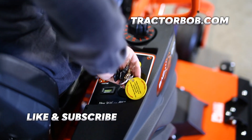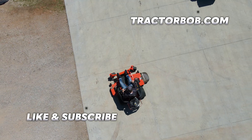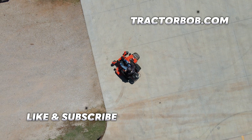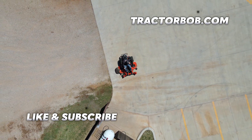Thank you so much for watching this video on the ZT Avenger Zero-Turn Mower by Bad Boy. If you enjoyed this video, give it a big thumbs up — that really helps us out a lot. Hit that subscribe button to receive more content like this, and tap that bell icon to stay notified. Have a great day.